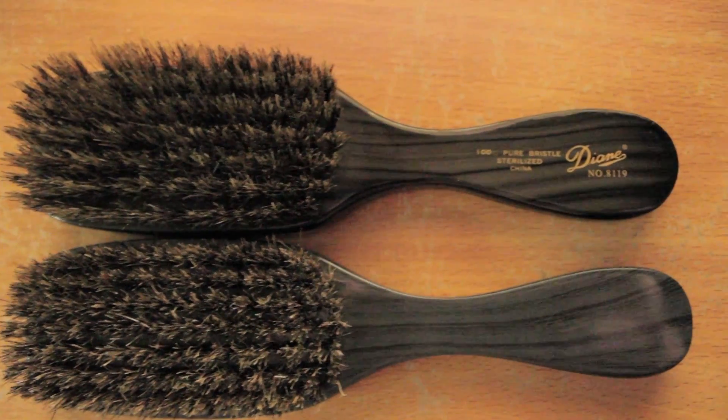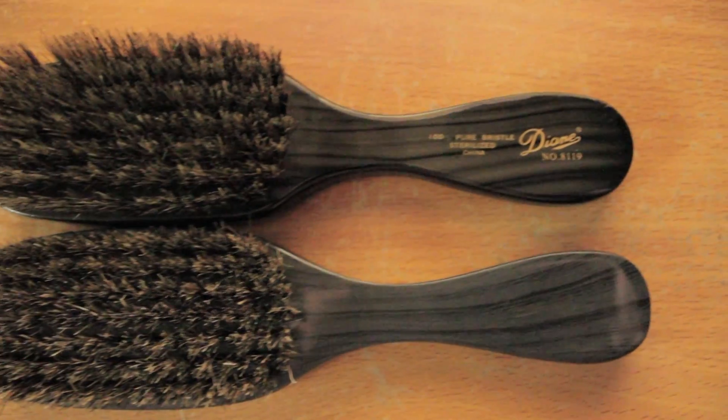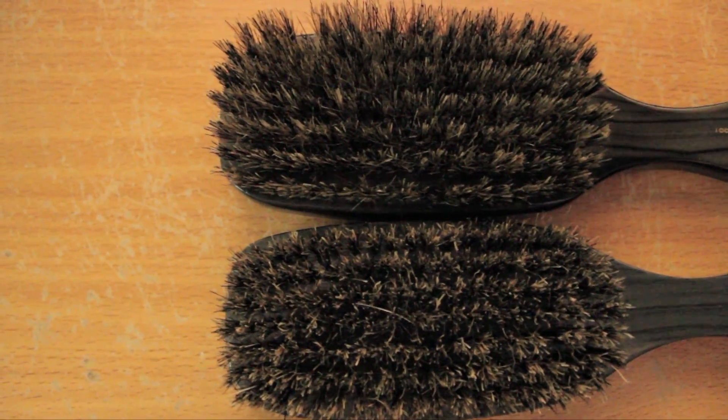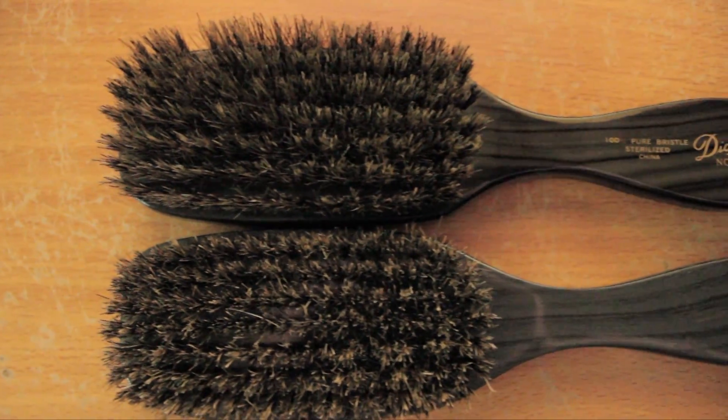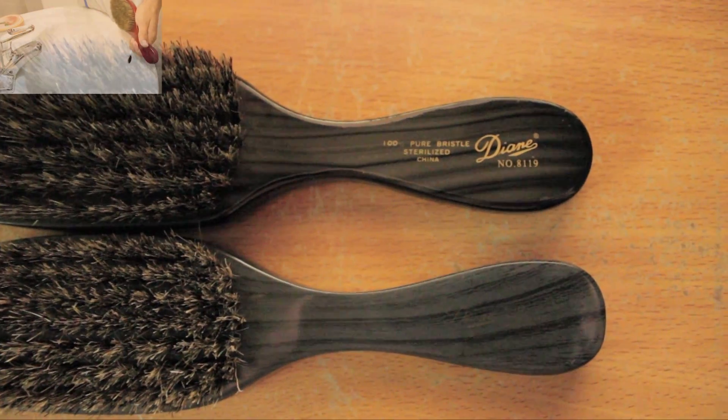On top we have the OG — it looks beautiful, it looks sexy. That's one of my favorite brushes of all time. On the bottom, the new school Diane — I do not use it. I gave it away. I need to get OG Diane 8119s. If anyone can get me OGs, hit me up.